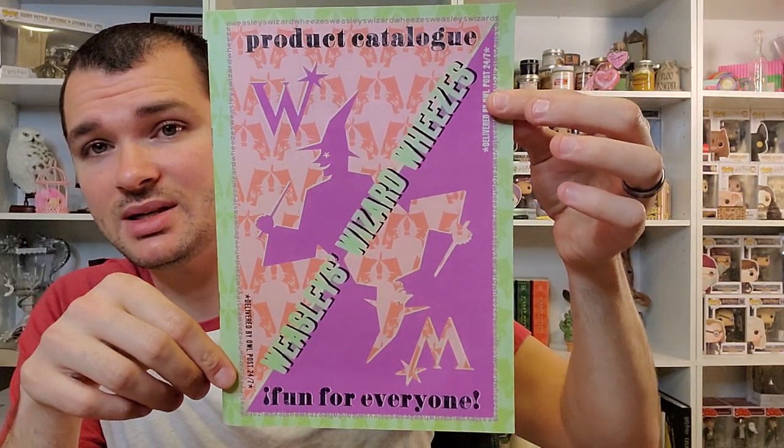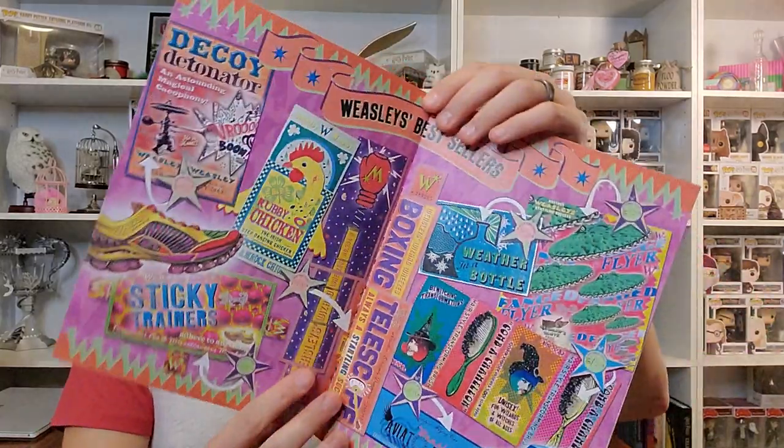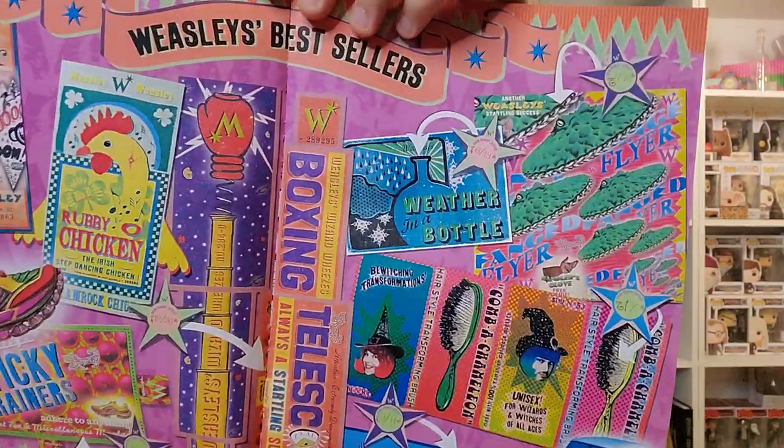Item number three says product catalog, Weasley's Wizard Wheezes, and it says fun for everyone. You can see the Weasley logo there, and around the top it just says Weasley's Wizard Wheezes delivered by Owlpost 24/7. On the inside it lists their products — Jinx Off, and then there's Weasley's Best Sellers: Custard Pies, Boomtastic Bomb. The next page is again more Weasley's Best Sellers.